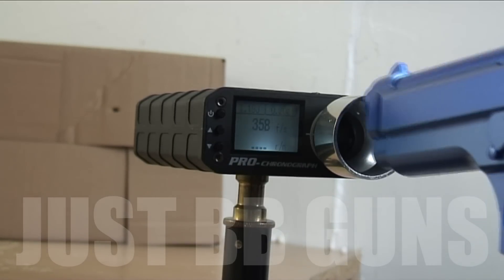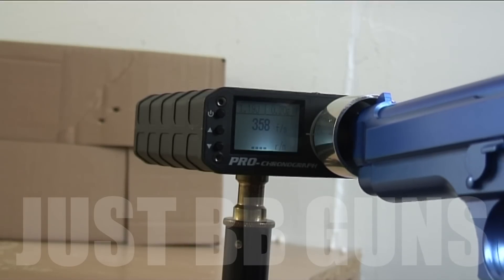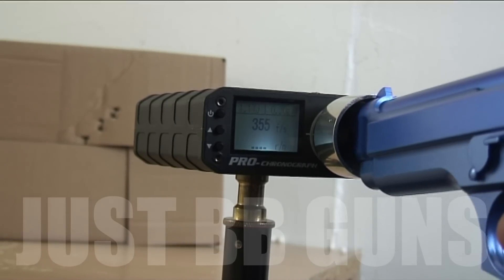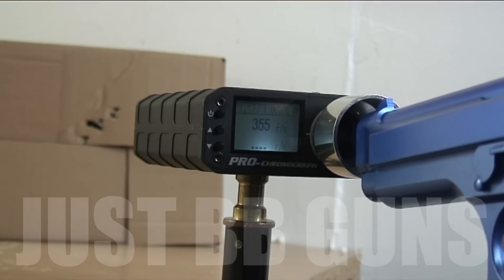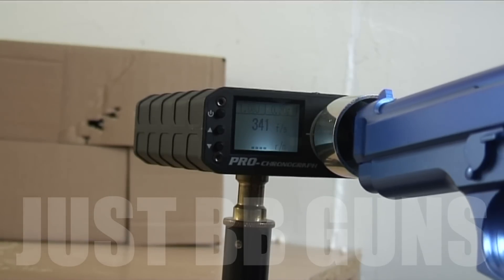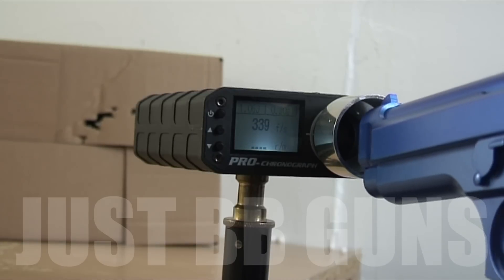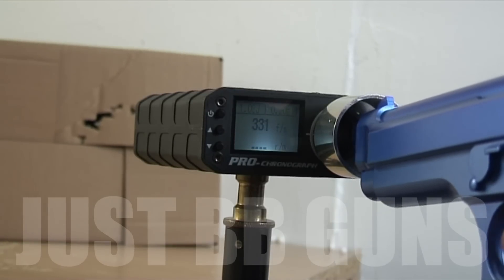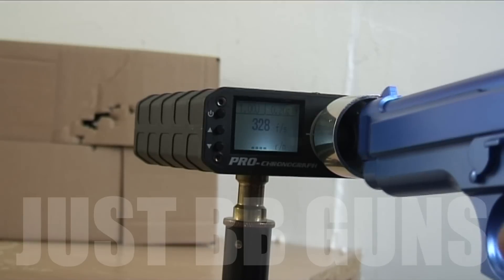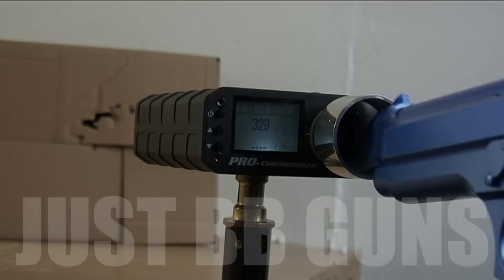The manufacturer tells us this fires 250 fps — we're going to test that. It's got Bulldog .20g BBs. Readings: 358, 358, 351, 355, 338 — really consistent. And we're out.